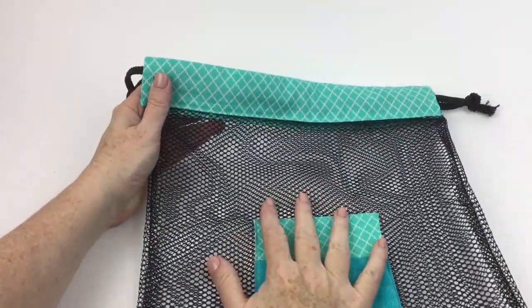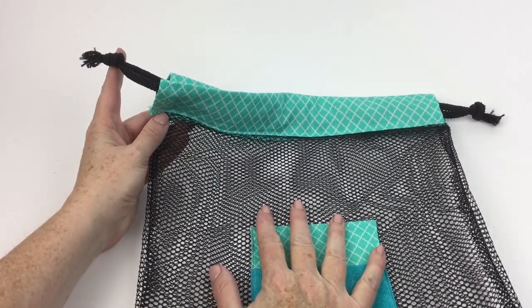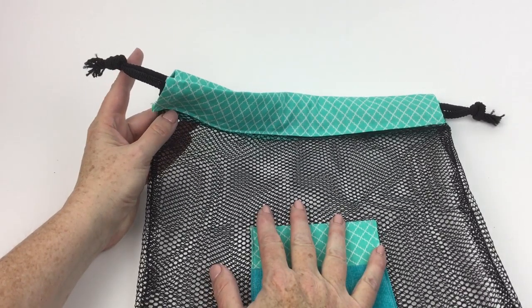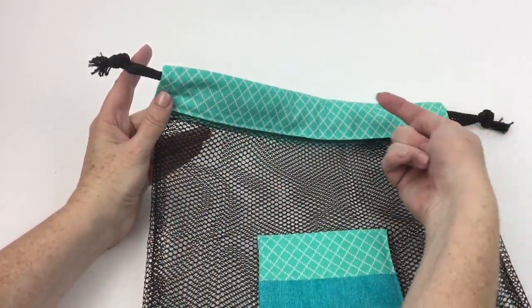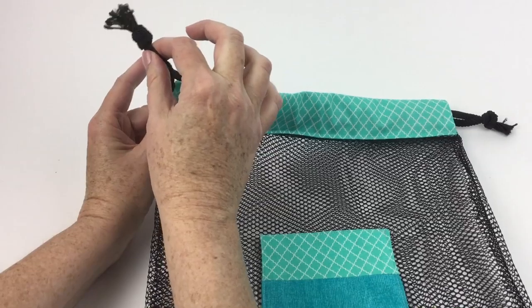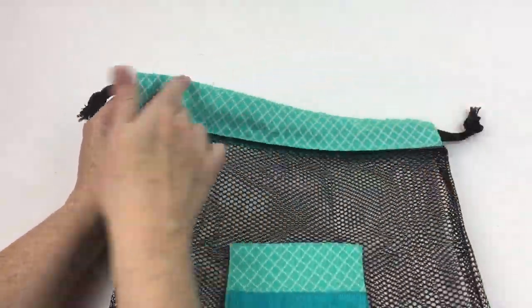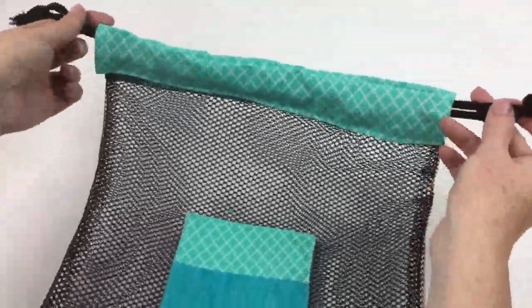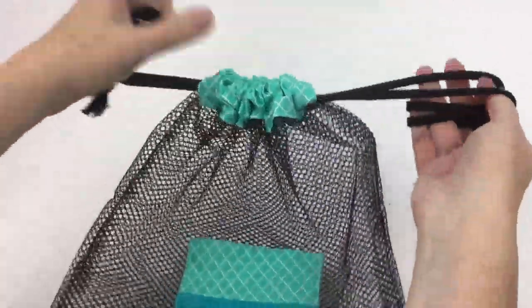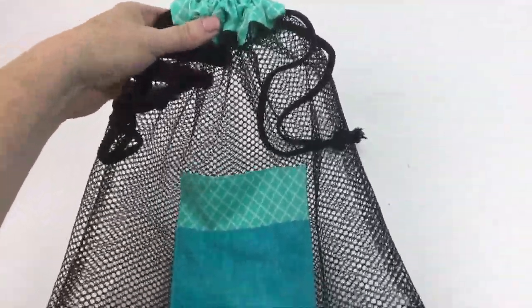The very last thing you have to do is put the drawstrings in. I used two yards of the drawstring cord so I cut it in half. I stranded one going this way coming out the other side and tying a knot on this side, and then did the opposite one stranded the other way coming out the other side and knotted that way — so when I have my goodies in there all I have to do is pull both sides and I'm all ready to roll.